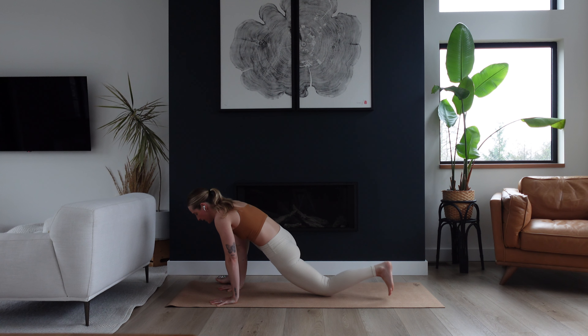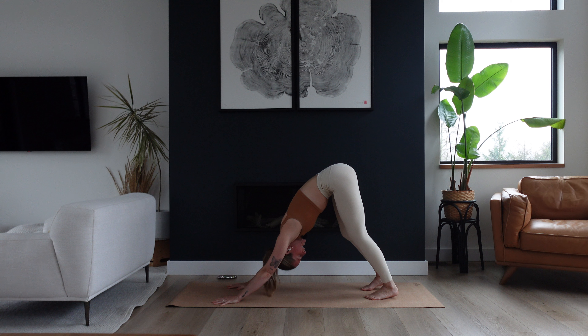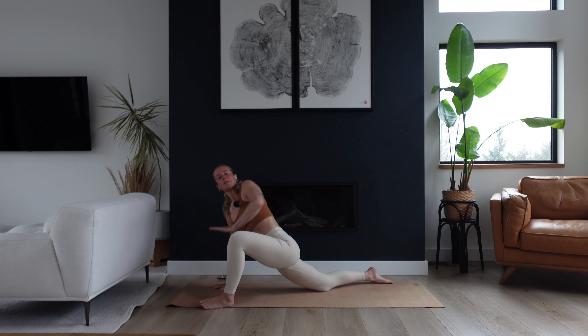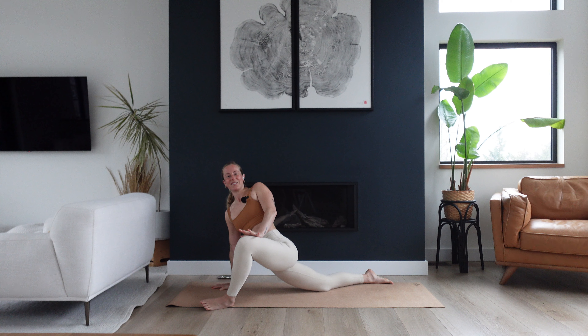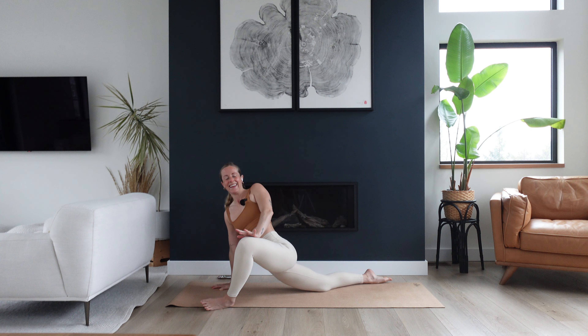Bring your right hand all the way back down, tuck your left toes, lift your left knee back up, and step your right foot back — hips up and back for downward facing dog. Let your head go, shake it out, and take one intentional breath in and out. Now gaze forward and step your left foot up and outside of your left hand. Bring your right knee down, untuck the right toes, and open your chest to the left side. Right hand stays on the mat, left hand presses a little into your left thigh. Big opening through the front of the right hip — breathe some space into it. Inhale and exhale.